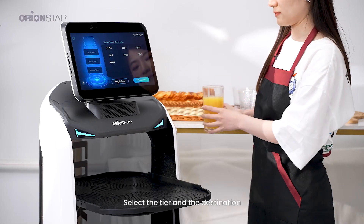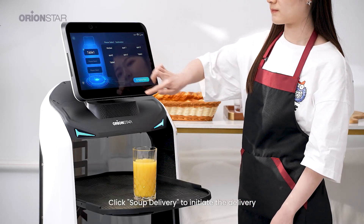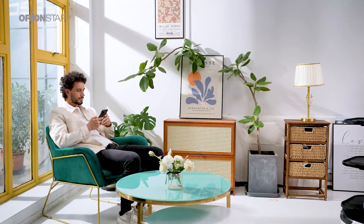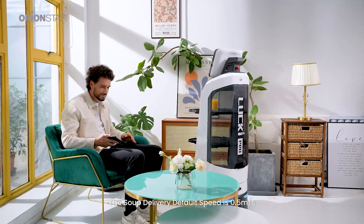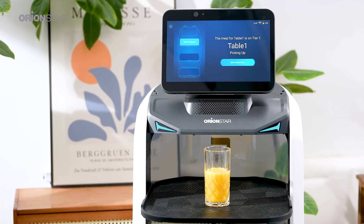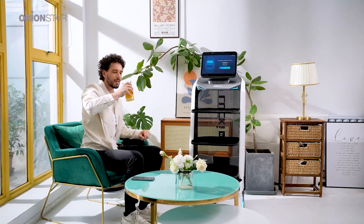Select the tier and the destination, then click 'Soup Delivery' to initiate the delivery. The soup delivery default speed is 0.5 meters per second. The robot will announce: 'Table one, your meal is on tier one' — remember to click the button at the bottom of the screen.